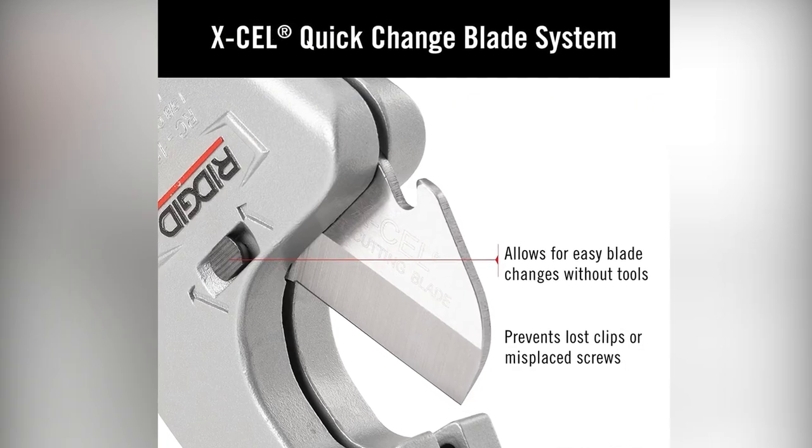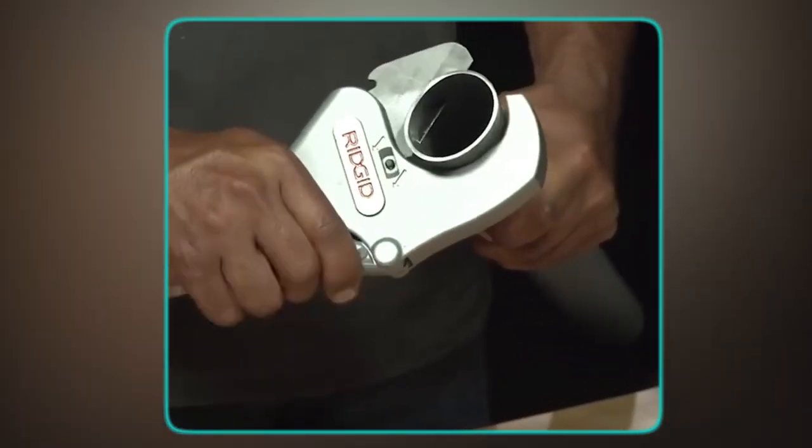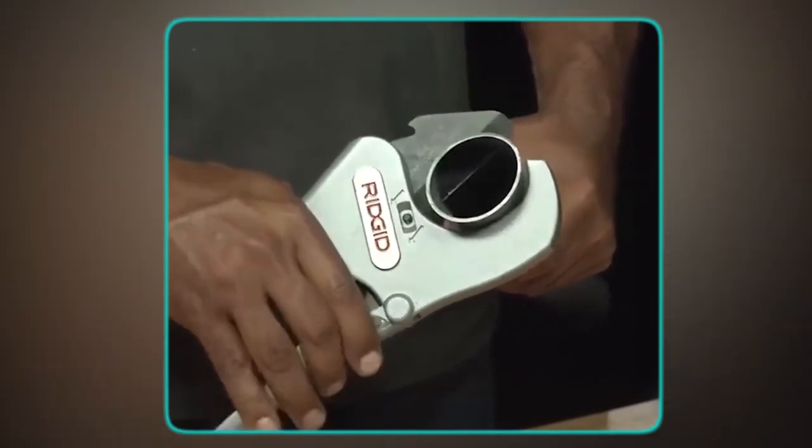With its ratcheting mechanism, this cutter reduces the amount of hand force needed to cut through even the toughest plastic materials, and the ratcheting cutting operation provides a clean square cut every time. The ergonomic grip on the bottom handle is spaced at 1/2-inch increments, making it a quick pipe-measuring scale. Changing blades has never been easier, thanks to the Quick Change Blade System. With this system, you can change blades within seconds without the need for any tools. You won't have to worry about lost clips or misplaced screws, making your job even more efficient.